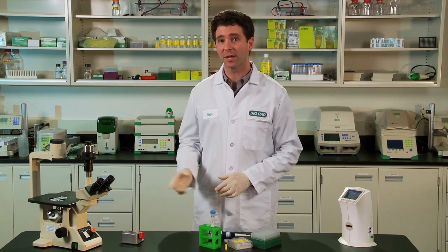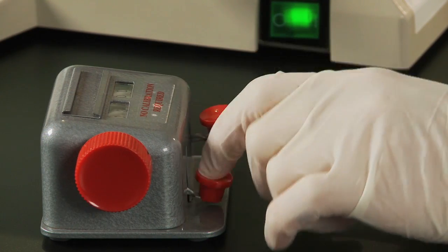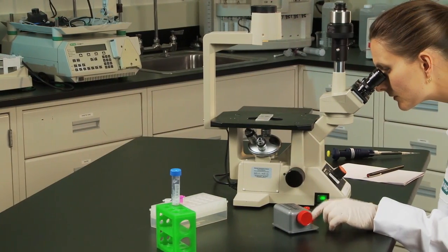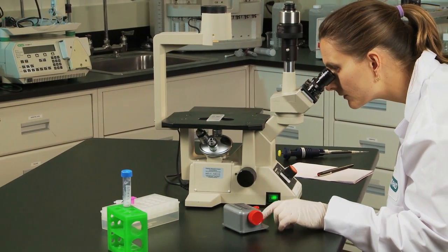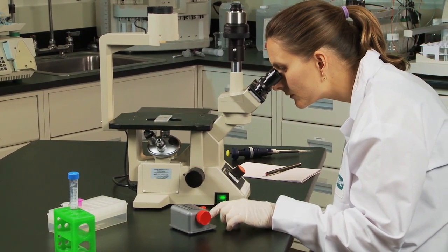If you work with mammalian cells, you know how tedious it is to count cells with a hemocytometer before splitting them or before running an experiment. The process is time-consuming, sometimes taking several minutes per sample, and you often have to recount samples to have confidence in the result. If you count multiple cell lines a few times per week, your time at the microscope rapidly adds up.